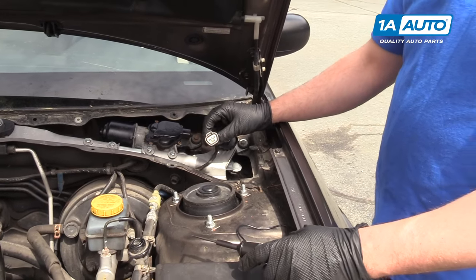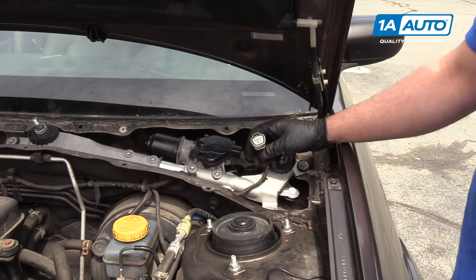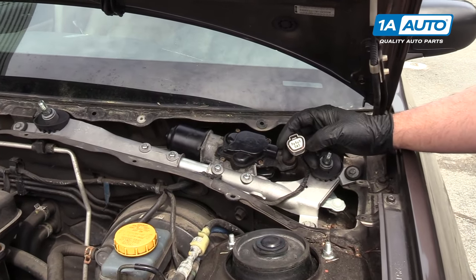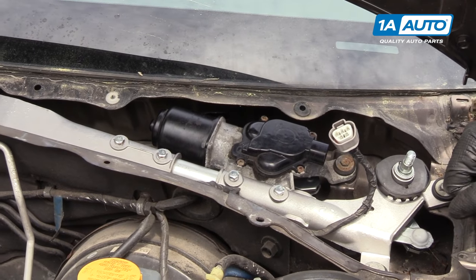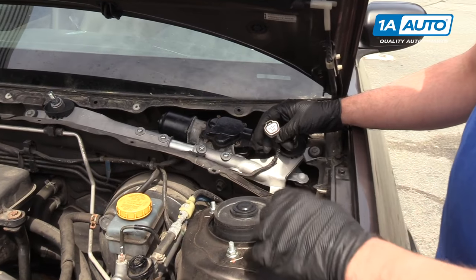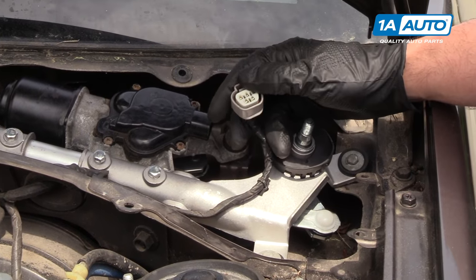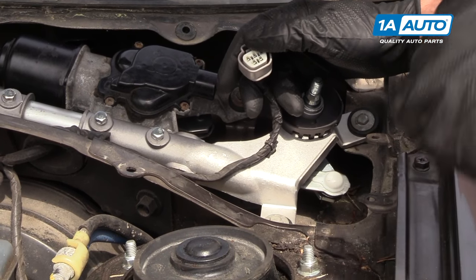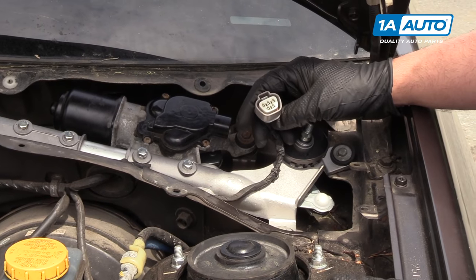So the ground is good and all the powers are good. If you have a problem with your wiper motor and all this tests out, you have a bad wiper motor. If you tested all these circuits and one of them is not working properly, you may have bad wiring, a bad wiper switch, or a blown fuse.